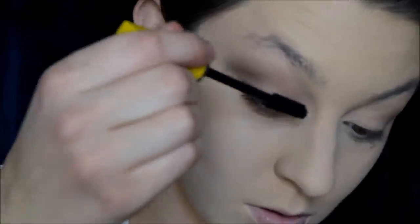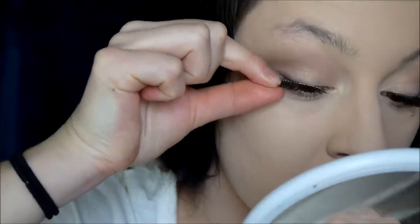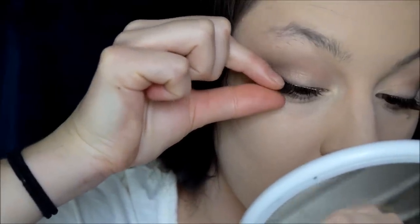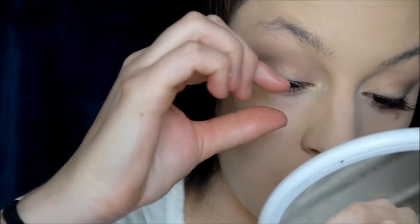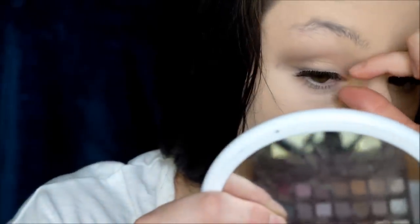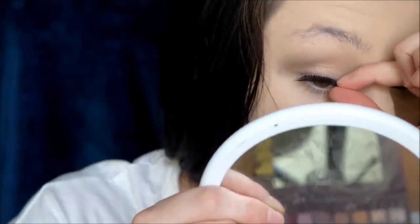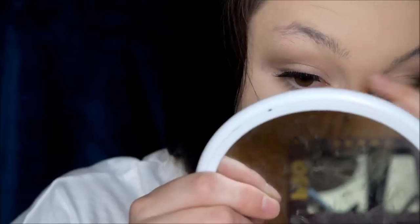Then I'm just going in with mascara — this is my Avon Super Extend Mascara — and I'm putting on some natural lashes. If you have nice long natural lashes, feel free to not put on falsies. But Leia has gorgeous lashes and I don't. Mine are pretty much non-existent, so I'm putting on just some super natural ones. They're the Eyelure 155s.